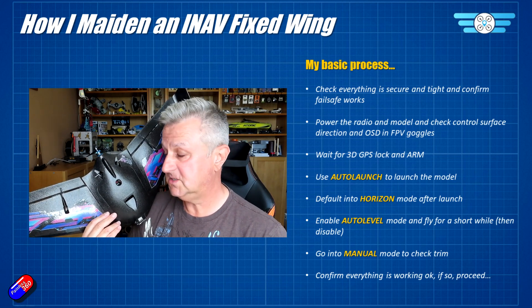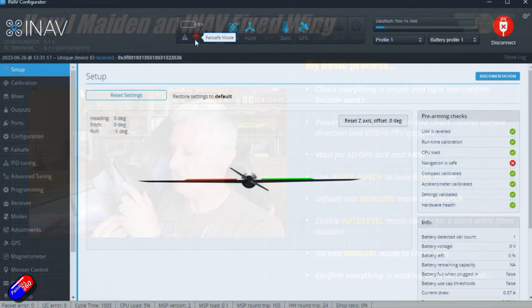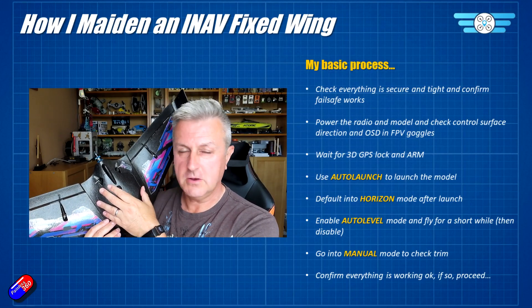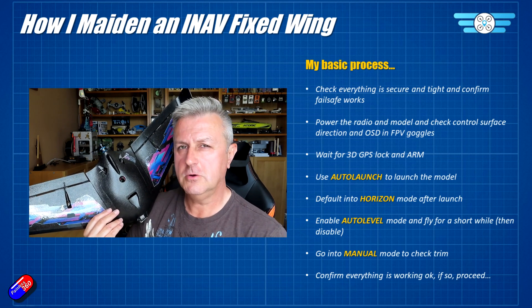With the model connected to iNav Configurator on the bench, turn off the radio and make sure that the little parachute icon at the top of the screen goes red. That's really important — you need to confirm that failsafe is detected, meaning that if there is a problem with the connection between the radio and the model, the model will initiate return to home as we've set up.